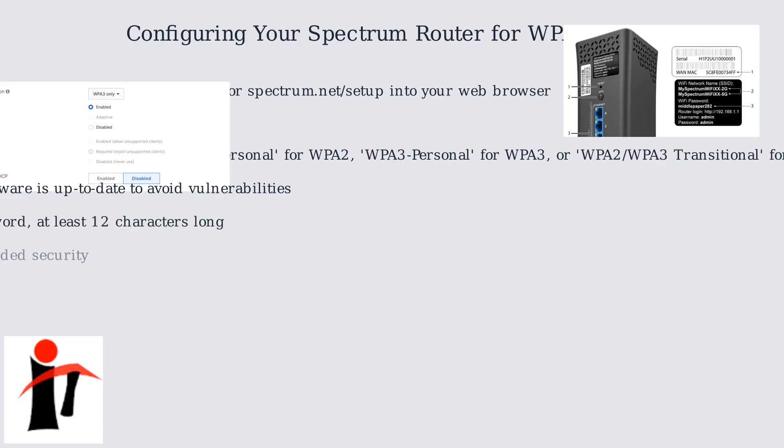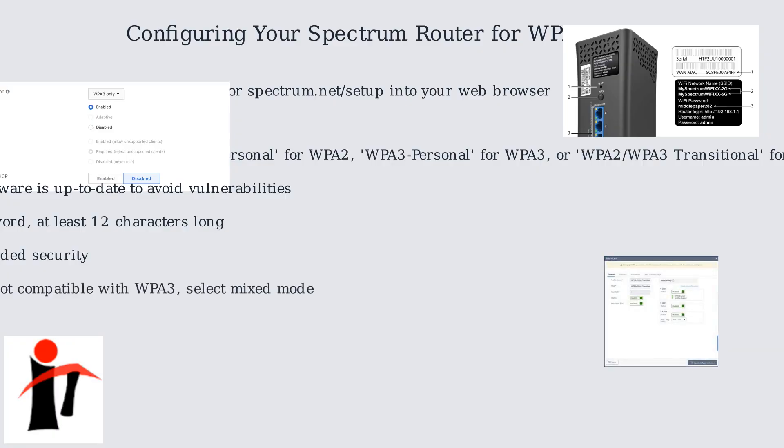Use a strong password, at least 12 characters long, and disable WPS for added security. If you have older devices that are not compatible with WPA3, select the mixed mode, WPA2-WPA3 Transitional.